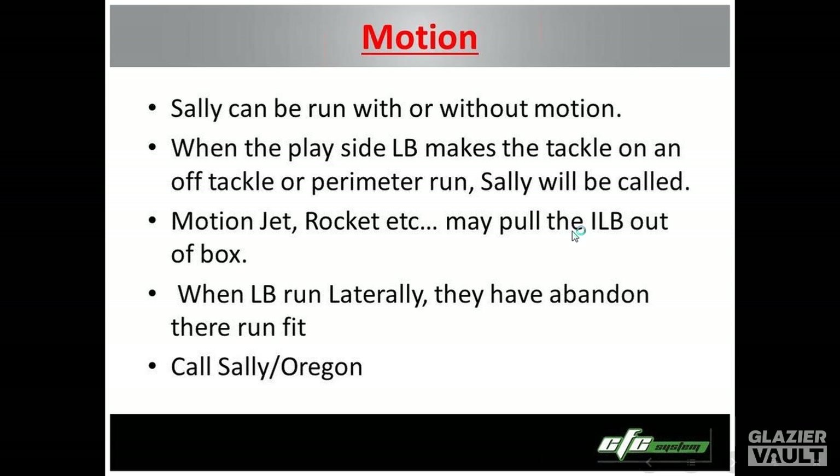We can run Sally with motion or without motion. When we run it with motion, the play side linebacker is probably going to get out of there pretty good. The motion could be jet or rocket. Usually that backer is the guy screaming out of the box, and we want to stop him. What jet motion does is make linebackers run laterally. When the frontside guy runs off the box, and you have the sniffer, tight end, or fullback blocking the backside backer who's shuffling laterally instead of filling, you've got a heck of a play and he has a real hard time getting off that block.